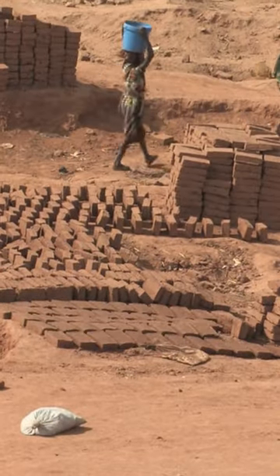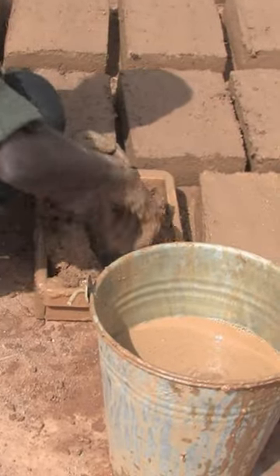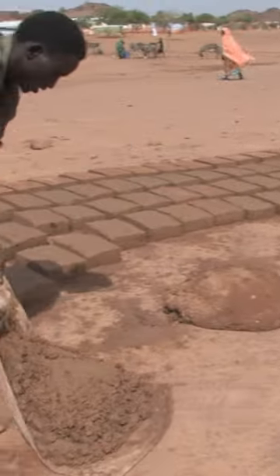It's one of the toughest jobs in the camp. On the upside, you need almost no capital. Just a simple wooden mold, a shovel, and an enormous amount of sweat.